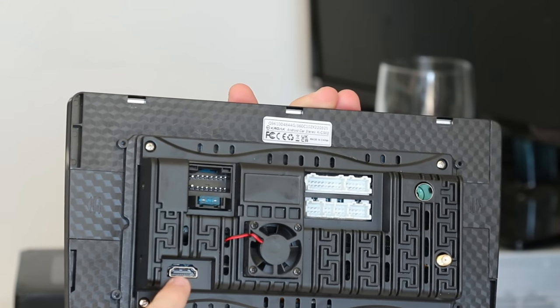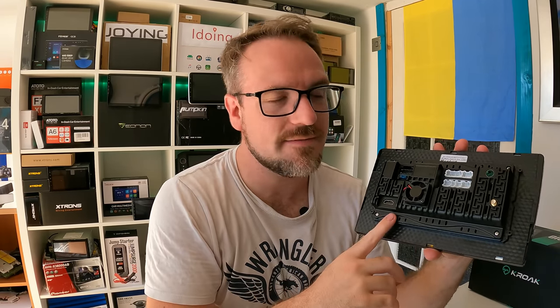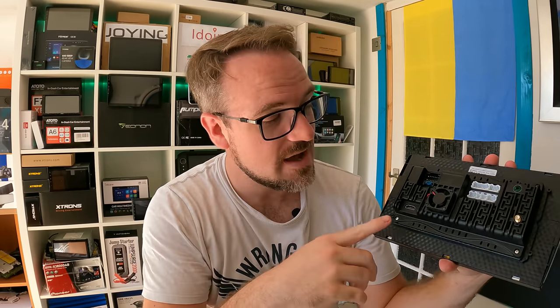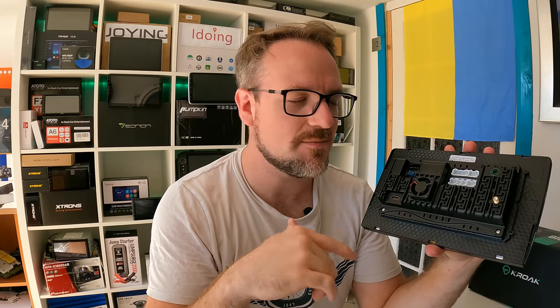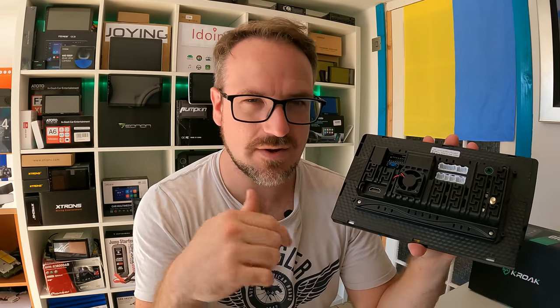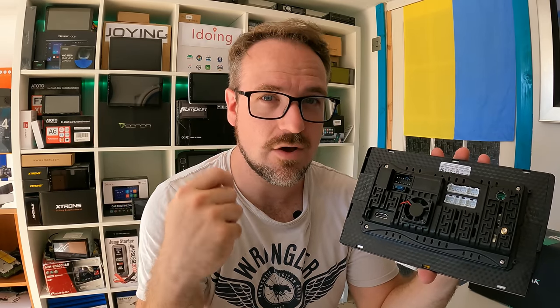Then there's an HDMI port. Now few Android head units have HDMI — they all usually utilize composite video connections for rear monitors. This one actually has one on the back. I'm assuming it's a video out for rear monitors, although if it was a video in that would be absolutely amazing because you could have games consoles on here. But I'm pretty sure it's going to be a video out, which still means they're taking into consideration that people don't use old school composite video anymore.